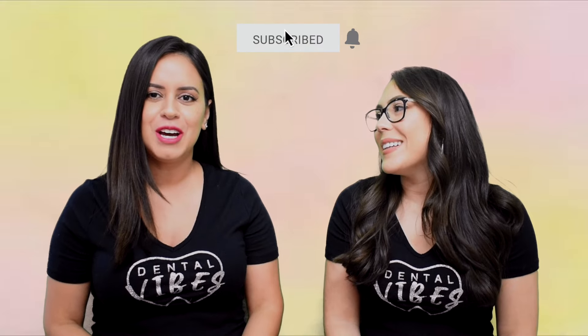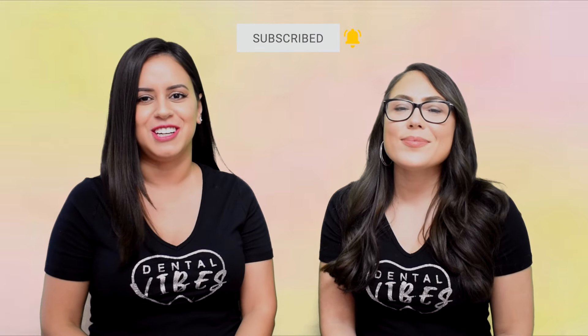If you're returning, thank you so much for your support — don't forget to click the like button. And if you're new, thank you for watching us. Don't forget to subscribe and hit the notification bell so you don't miss any of our weekly videos.